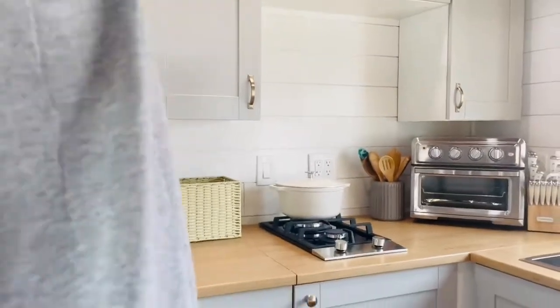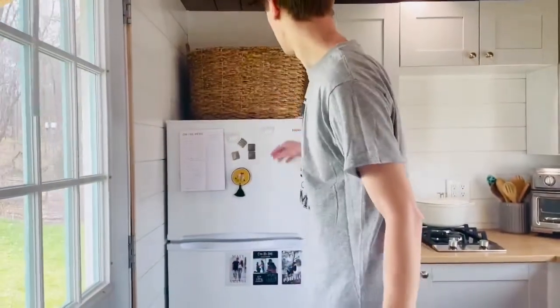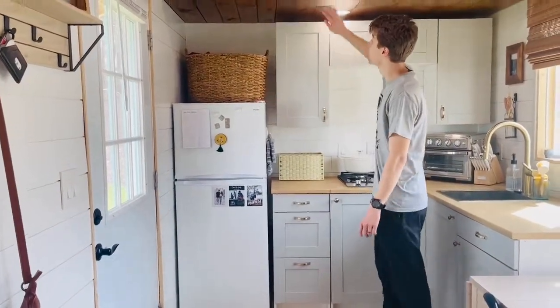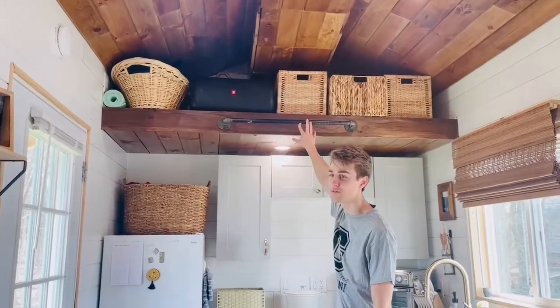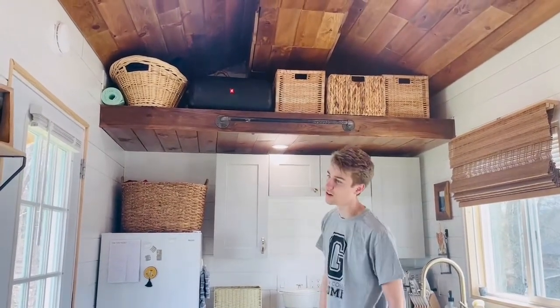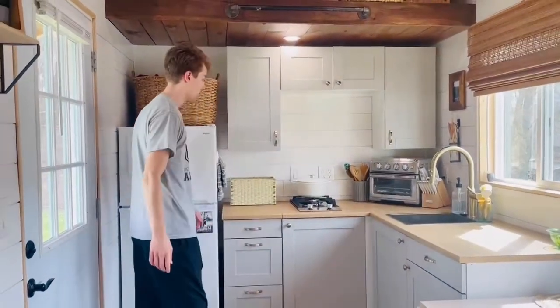You can come inside. Right back here we have our fridge — it's everything we need, keeps it cool. Up here is our storage loft. We knew that tiny houses sometimes are not practical and don't have enough storage, so we made sure we had enough storage for everything, like extra clothes and extra stuff you don't need every day.